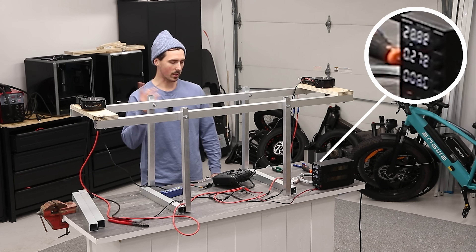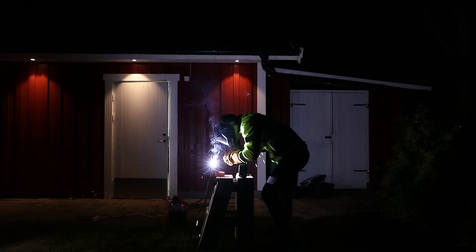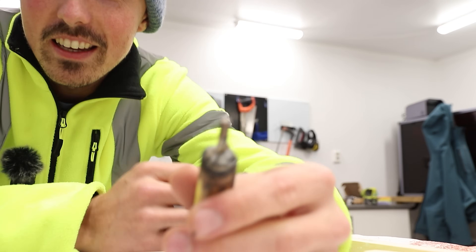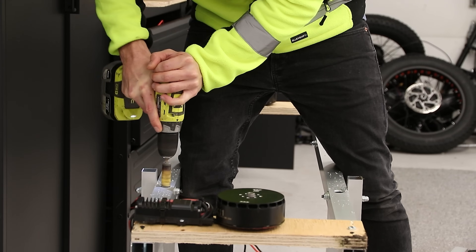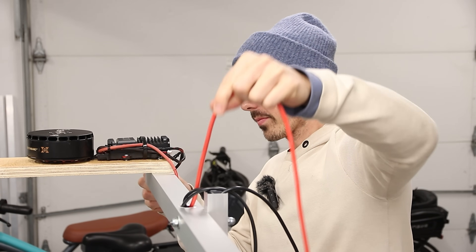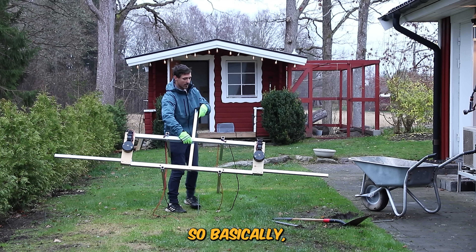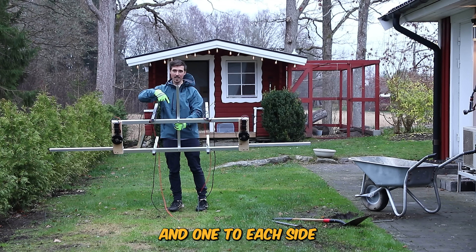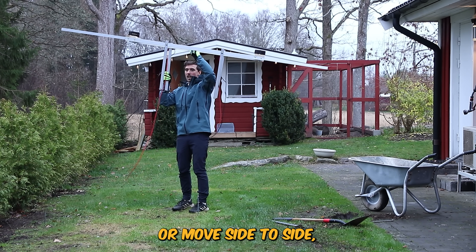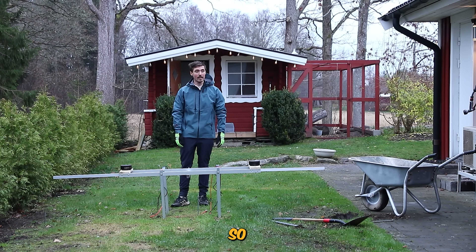The power supply just can't supply the power — but it does work. First ever weld for Simon — can't wait to get roasted in the comments. I still haven't figured out how to solve the safety issue, but I routed the wires inside the aluminium, which worked pretty well. This is it — we're building a guidance system. Three connection points — one here and one on each side — where a steel wire will guide this rig to only move up and down. It won't be able to tilt or move side to side, making it completely safe.